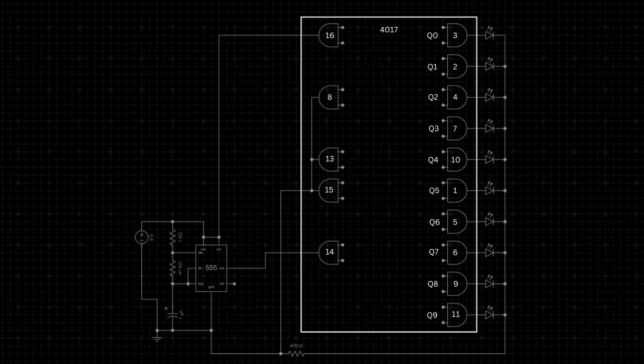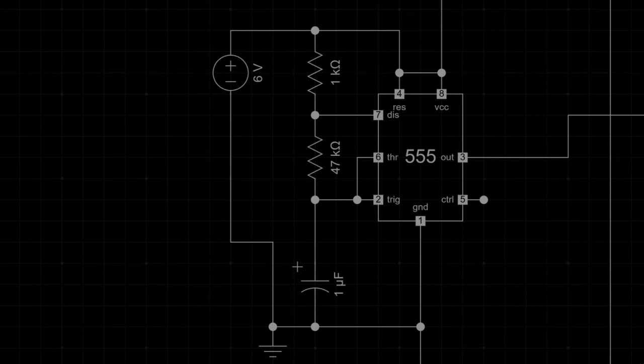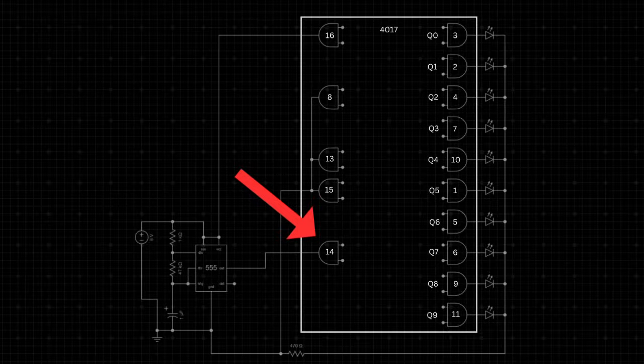Let's dive into the circuit and break it down step by step. The 555 timer is configured in astable mode, acting as a clock generator. The 47,000 and 1,000 ohms resistors set the charging and discharging time. The 1 microfarad capacitor determines the oscillation frequency or the blinking speed. The 555 generates a repeating on-off signal at its output (pin 3). This square wave signal switches between high voltage (on) and low voltage (off) at regular intervals, acting as a clock pulse that tells other components when to operate. The clock pulse is sent to pin 14 (clock) of the CD4017.